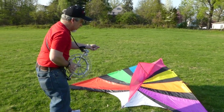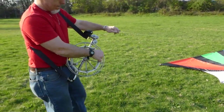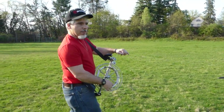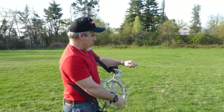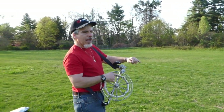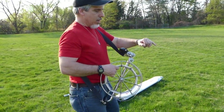Now I'm going to let the line out and walk back. It's possible to do this whole thing alone. You don't need two people to fly a kite with this piece of equipment. You can just lay it out, launch it, fly it, and reel it all back in again — do everything on your own. This is a very helpful reel.